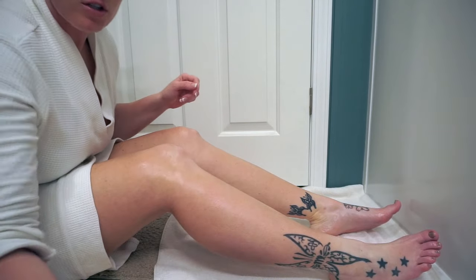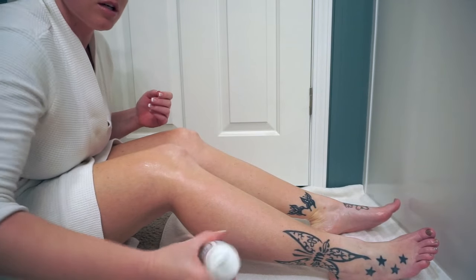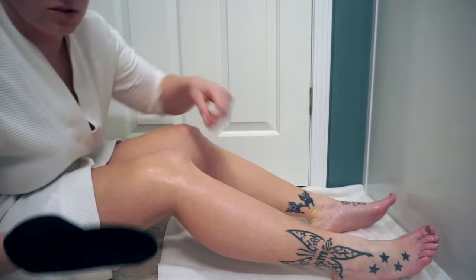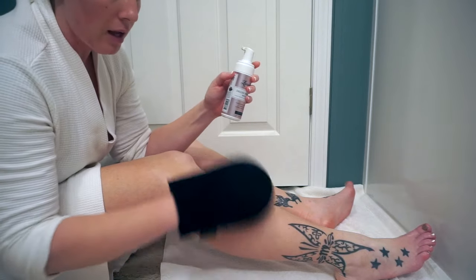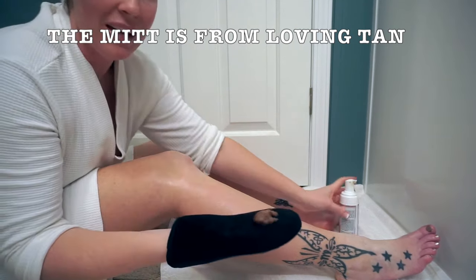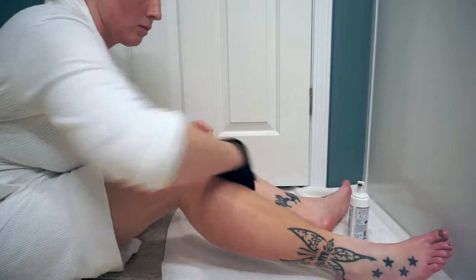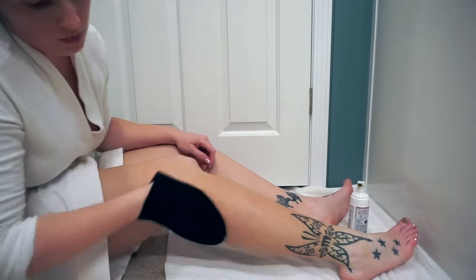First of all, I shake up my bottles just so if there's tanner sitting on the bottom, it's all mixed up. Then go ahead and put on your mitt. I'm going to use the ultra dark on every part except for the bony spots. Put some in your mitt and just rub it in, and keep going over it until you don't see any splotches.